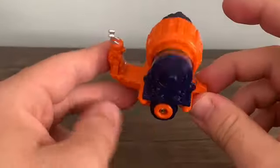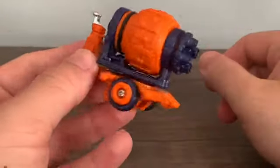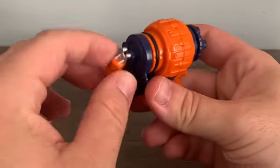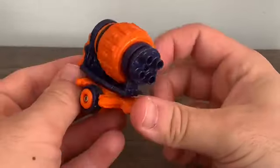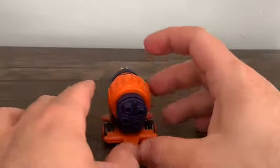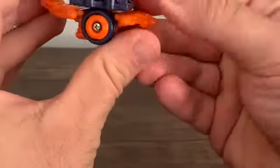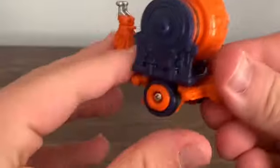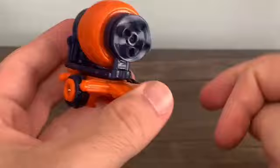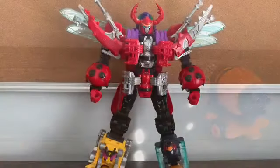Interesting use of opposite concepts there. For transformation, twist the shell and there you go — that's the weapon mode. You can optionally turn the head in, but you don't have to. Unfortunately, because of how the wheels work, this particular wheel spins the shell, but if you detach it, it doesn't do anything, so you have to spin it manually.